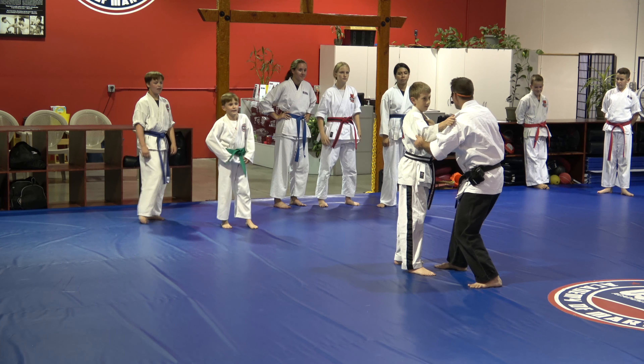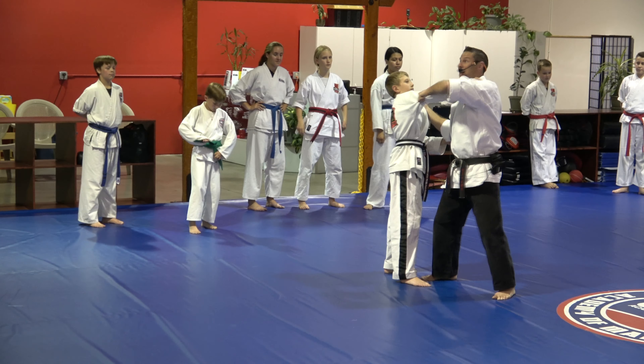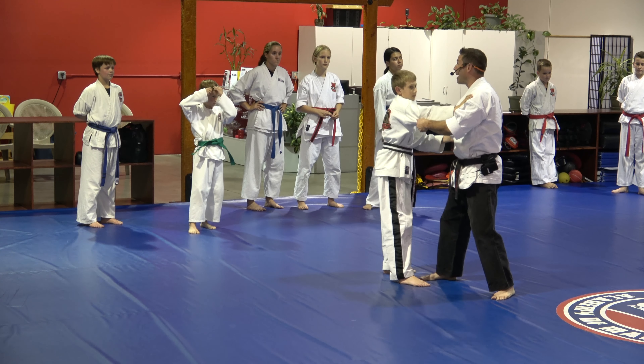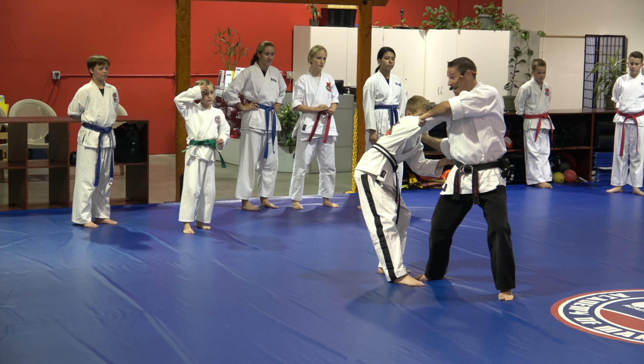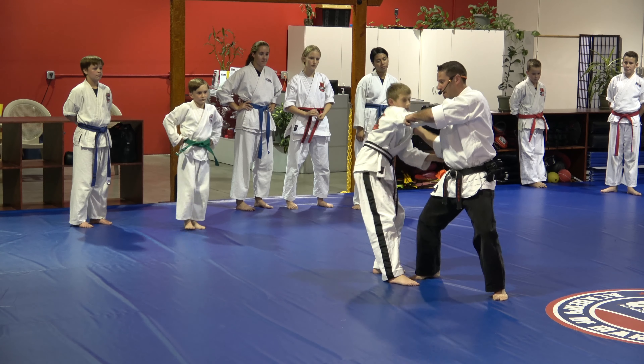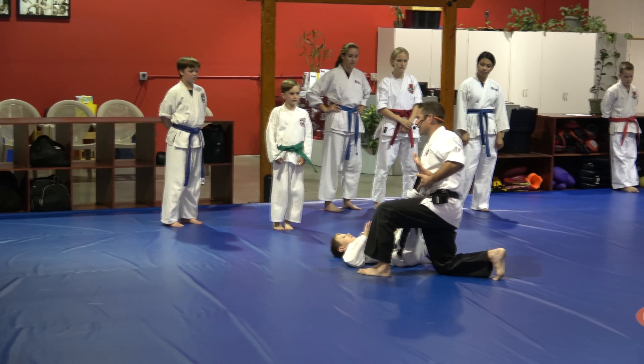Same starting grips. Pretend as if you're going to do the throw. Turn halfway. The killer to the hip throw is to have his hips drop backwards. So if I try to throw that way and he does this — good luck trying to do a hip throw. So just convert your energy to go down and then take the heel takedown.